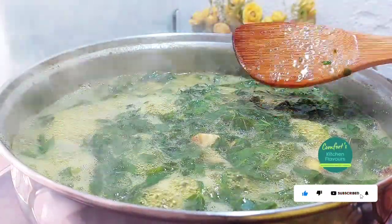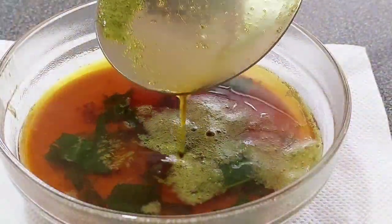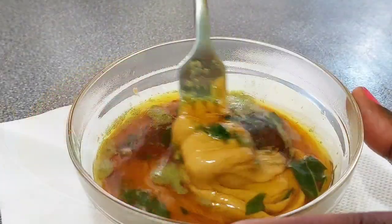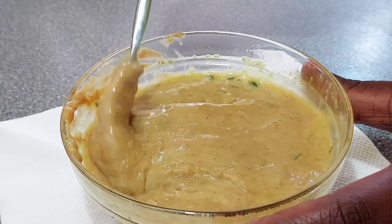After about eight minutes, I usually like to take some of the hot liquid and add it to my peanut butter and mix it up until it has a smooth consistency like this.